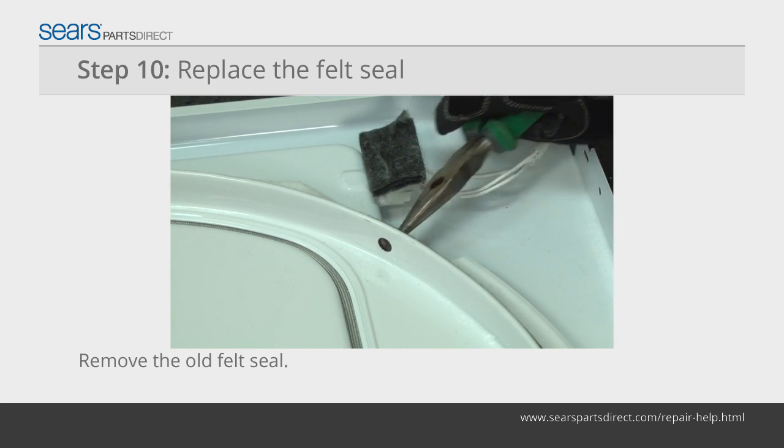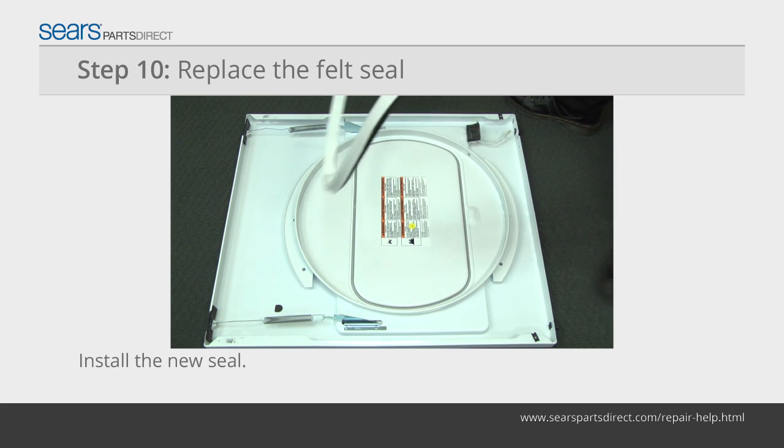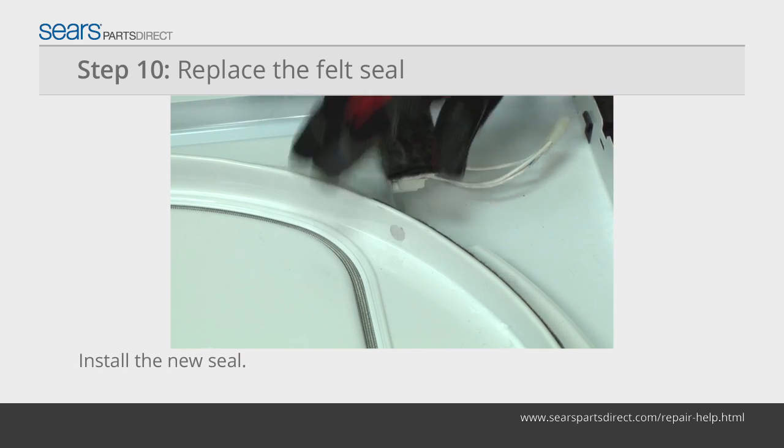Push the retaining clips out of the felt seal. Pull the felt seal out of the channel in the front panel. Push the new felt seal into the channel. Reinstall the retaining clips.